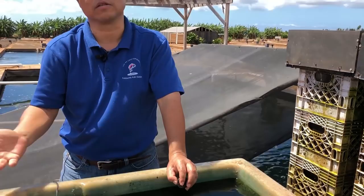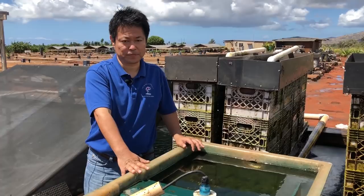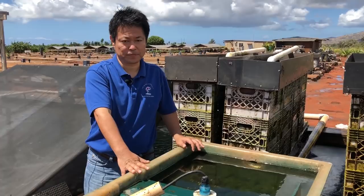So this is the basic concept of the BioClean filter. You can see how easy it is. Again, simple is the best, and this will create very healthy water for your koi. If you are interested, please contact us or contact your local dealer. Thank you.